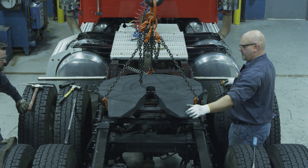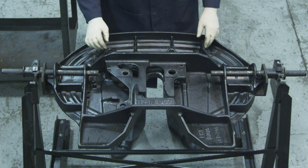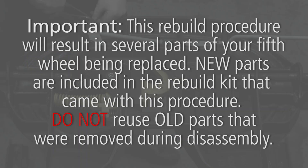First, remove the fifth wheel top plate from the tractor. Place the fifth wheel top plate upside down on a flat working surface and completely disassemble the fifth wheel top plate. This rebuild procedure will result in several parts of your fifth wheel being replaced. New parts are included in the rebuild kit that came with this procedure. Do not reuse old parts that were removed during disassembly.